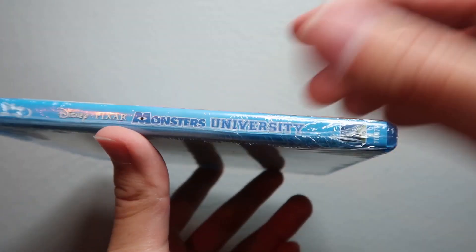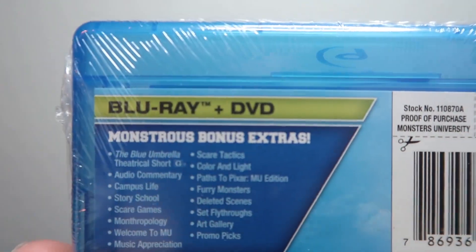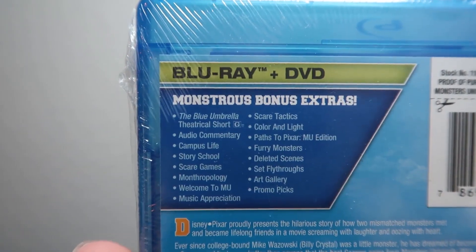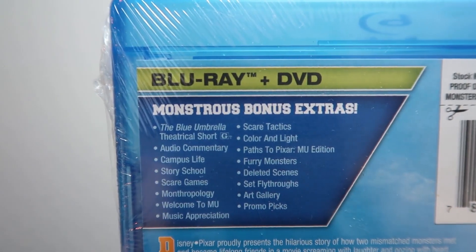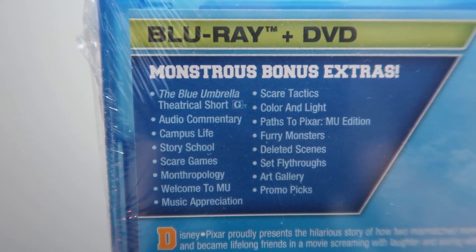There's a picture of Mike Wazowski on the spine. The back lets you know what's included on the blu-ray and DVD with some monstrous bonus extras — if you want to read all those, pause the video and give it a read.